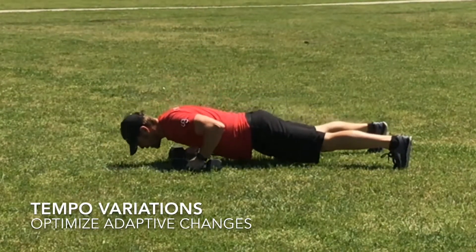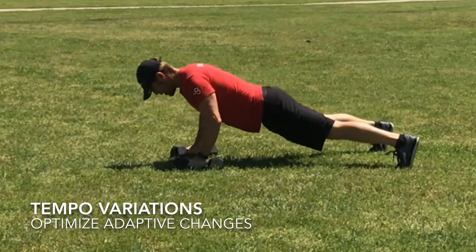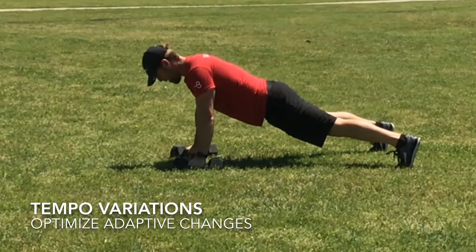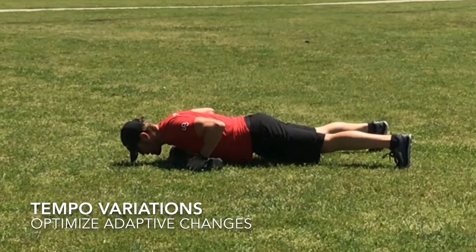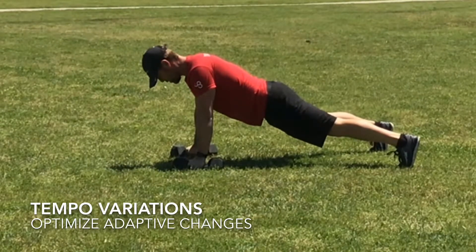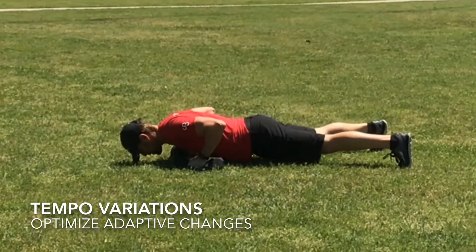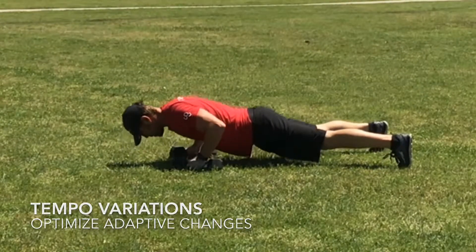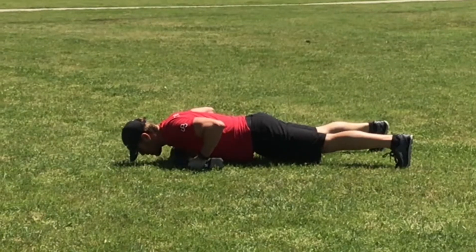When you slow a rep down and you take three or more seconds to come up on the concentric motion, and you take three seconds on the eccentric — the negative or downward motion — that is going to cause the muscle to be under tension, under stress for longer. And there's lots of research that shows that is a much more effective way to make the muscle get to failure and to make it adapt, which means make it grow.